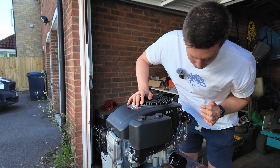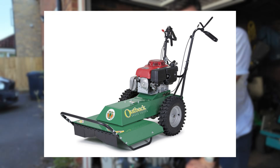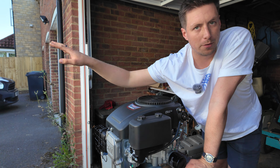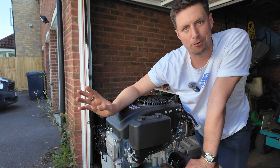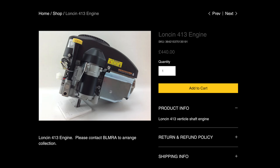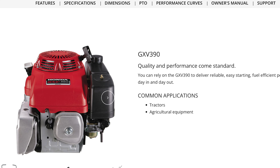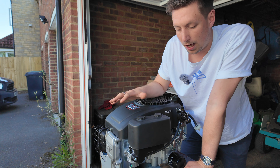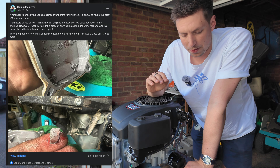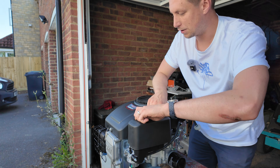Out of the box, brand new, fresh, ready to go. These come out ready for a normal lawnmower - they are standard lawnmower engines. These are actually a Lonsin, a Chinese copy of the Honda engines that are on every ride-on lawnmower and pressure washer. They're about £440 compared to a Honda which is about £600 for an equivalent engine with electric start. They run great, but you have to check them carefully - sometimes the build quality can be not great.